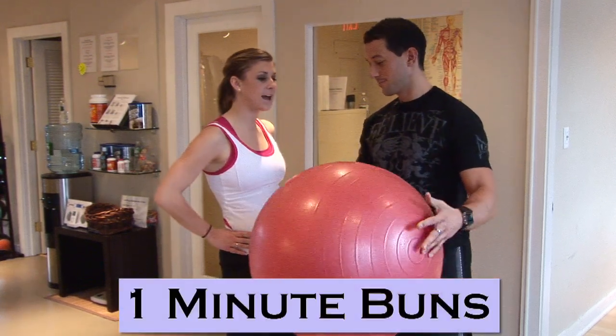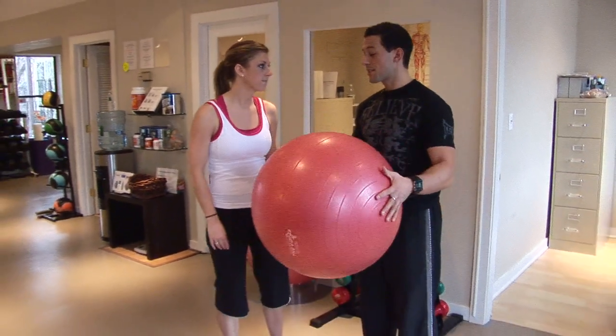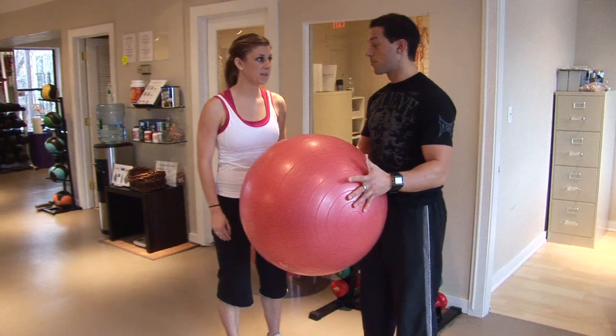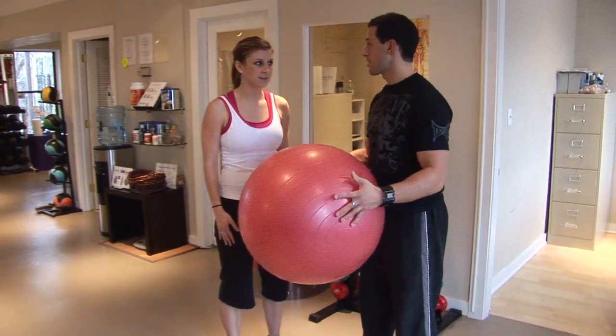So Stephen, this video actually totally works your buns in just one minute. That's crazy! This exercise you actually get done in less than a minute. It's called reverse hyper extensions, or it's also called dolphin kicks. Dolphin kicks is kind of a nicer name, so we'll call it that for today.